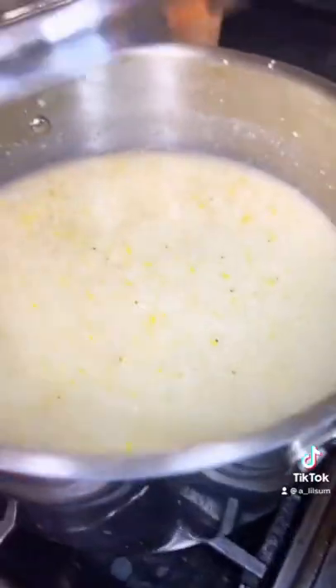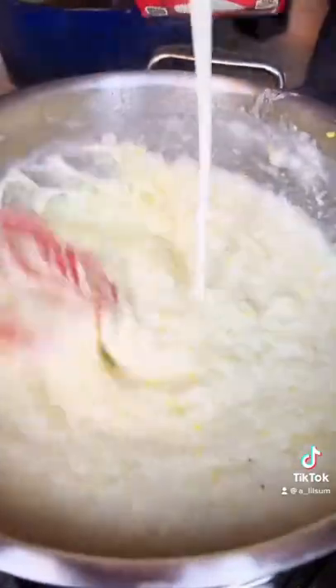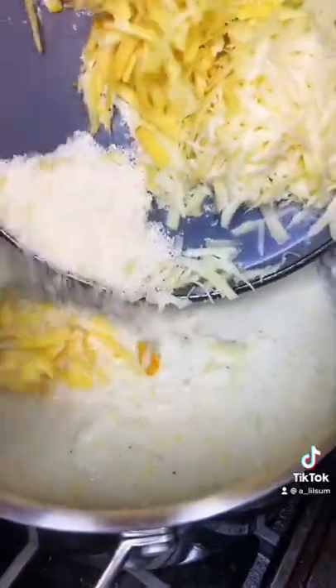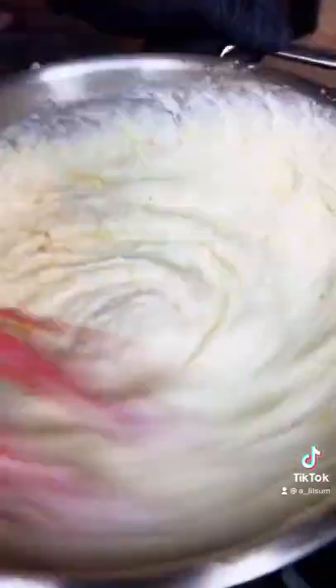Now we're going to work on our grits. We all should know how to cook grits. If y'all don't know, let me know in the comments and I'll do a separate video. But once the grits get almost done, we're going to go ahead and add some heavy cream. And the three cheeses that I'm using are smoked gouda, parmesan, and gruyere. Go ahead and give that a mix, cheesy like that.